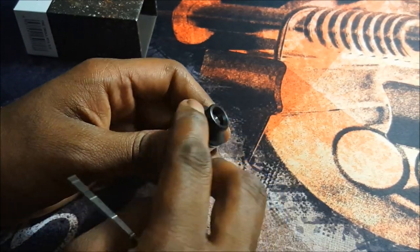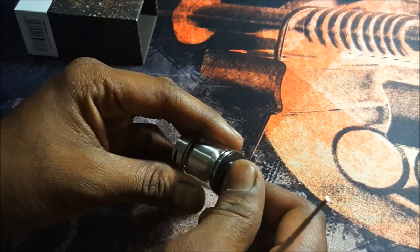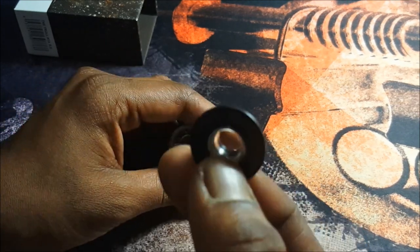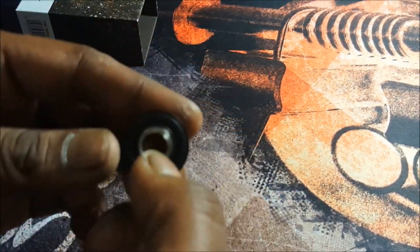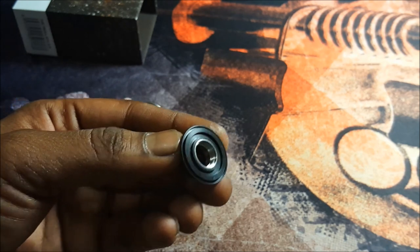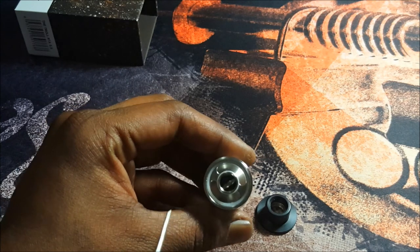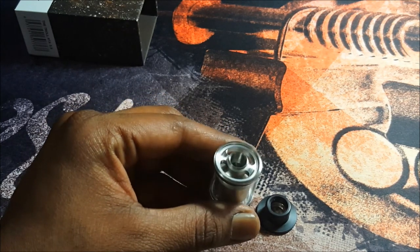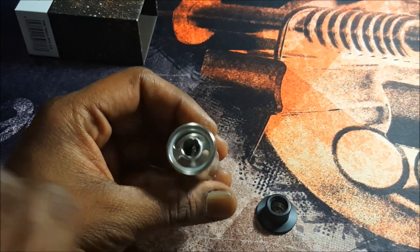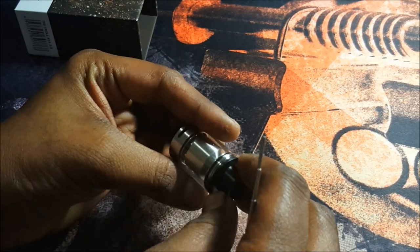It has an integrated mouthpiece and top cap — so to get the top cap off you unscrew the mouthpiece slash top cap, it's all in one. The good thing is the threading section has a stainless steel insert, which means it shouldn't strip easily. The juice fill ports are quite big — you shouldn't have any problems filling this up with a glass dropper, funnel, or unicorn bottle.